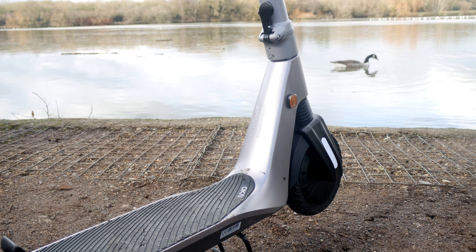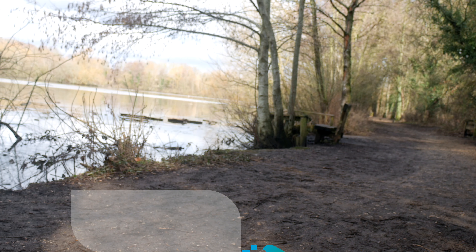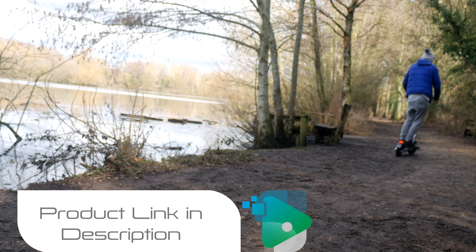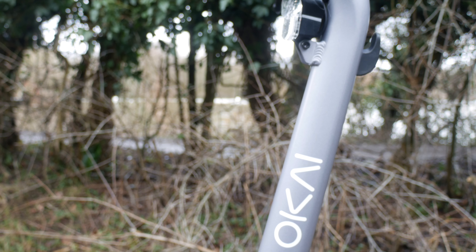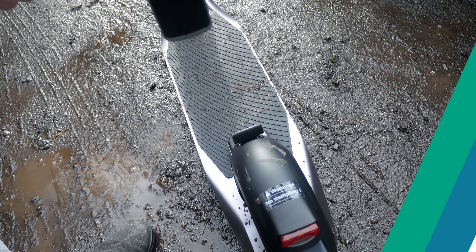Electric scooters have been at the front line of innovation for over 5 years now, with many companies putting their mark on what they believe to be the best scooter on the market. This is the OKE ES500, and it comes in on the market for a little under £600. Considering the competitive market of electric scooters, this is certainly one of the more expensive models to date.